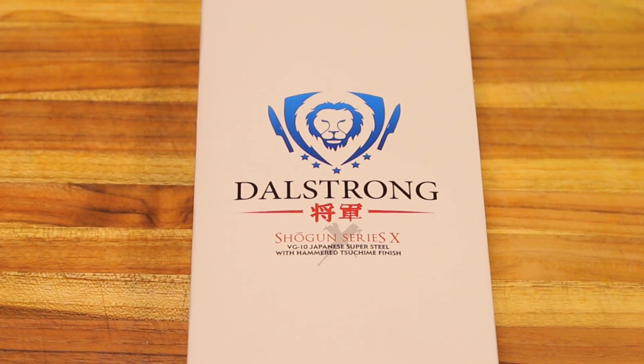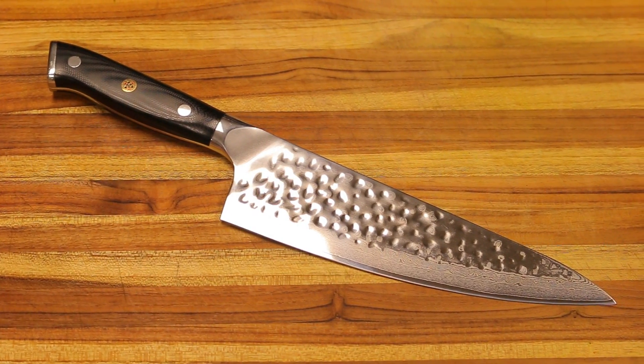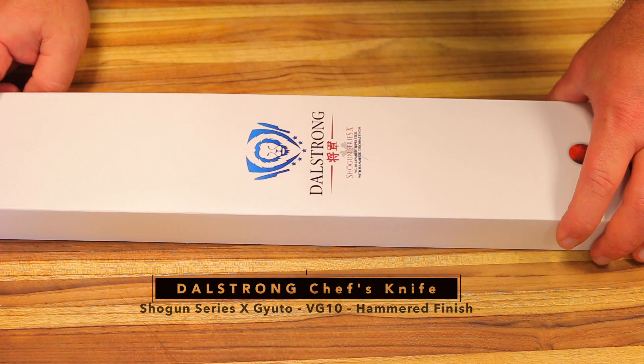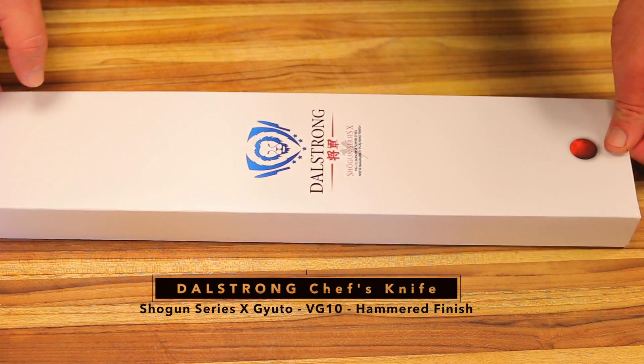What's up guys, welcome back to Healthy Recipe. I'm not bringing you a recipe today, but I'm bringing you a video about the most important tool in the kitchen. I'm doing a video on my brand new Dalstrong chef's knife. This thing is a work of art — absolutely beautiful. Disclaimer: I'm not sponsored by Dalstrong and I'm not being paid to do this video, but you guys really have to see this knife. I got this knife about four days ago and I couldn't resist — I opened it and I've been chopping like crazy ever since.